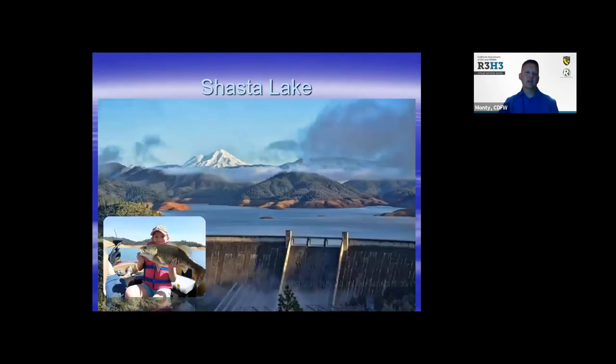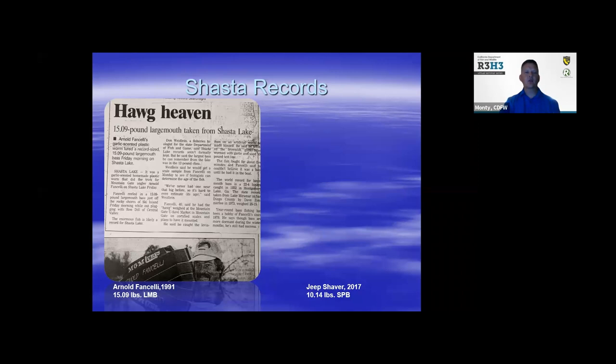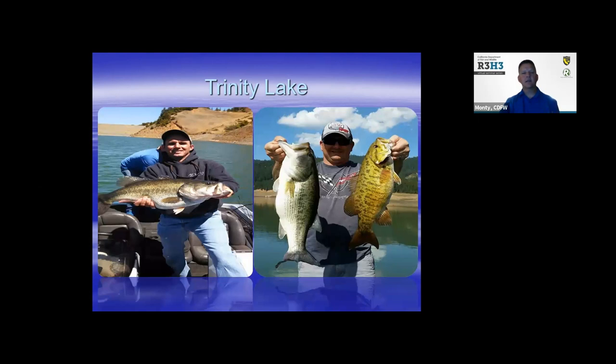Shasta Lake, where I manage, is unbelievable. We have 365 miles of shoreline — not currently due to the drought — but there's great potential to catch large largemouth and spotted bass too. The record at Shasta Lake is Arnold Vancelli's 15-pound largemouth from the late 80s, and recently Jeep Shaver caught a 10-pounder in 2017. Trinity Lake is also a hidden gem up in Northern California — a great complement of largemouth, smallmouth. If you're looking for a great summer getaway, Trinity Lake is a great place to try to catch your trophy bass.